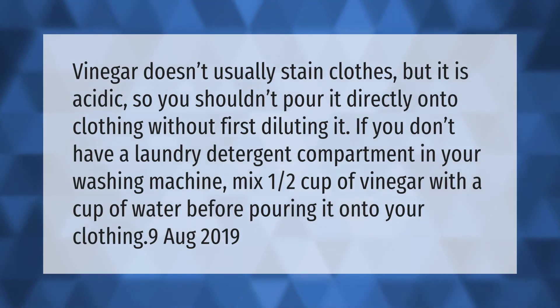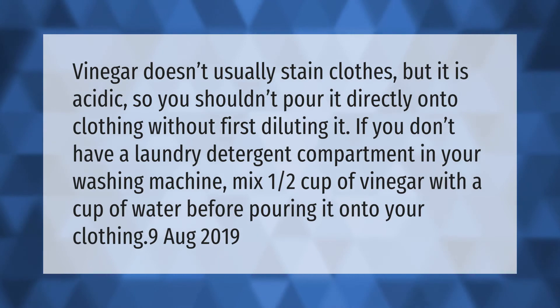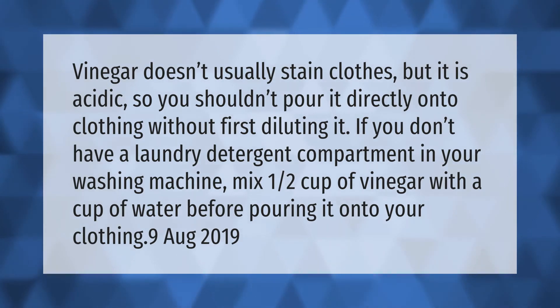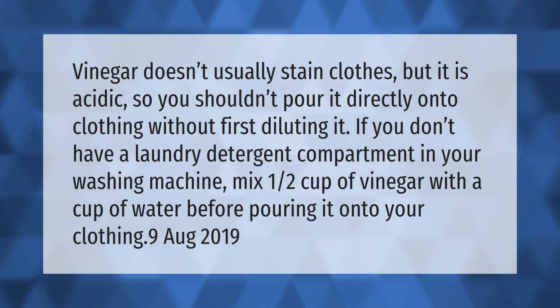Vinegar doesn't usually stain clothes, but it is acidic so you shouldn't pour it directly onto clothing without first diluting it. If you don't have a laundry detergent compartment in your washing machine, mix one half cup of vinegar with a cup of water before pouring it onto your clothing.